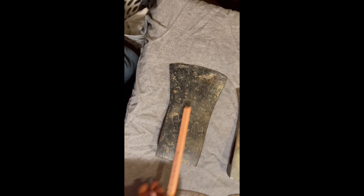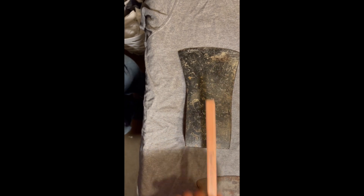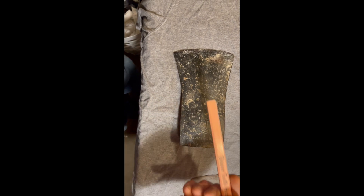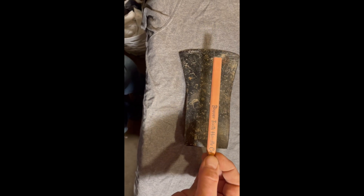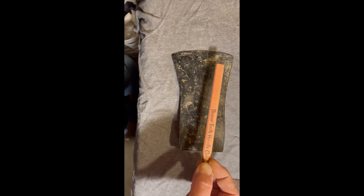So all I'm saying is when you're doing your draw filing, it's a great technique for smoothing things out. It's not as aggressive as if you use a file just by pushing it. But by drawing it like that, you get a nice, smooth, flat edge. It's lovely, but pay attention to where your anchor point is. I would not be drilling holes.